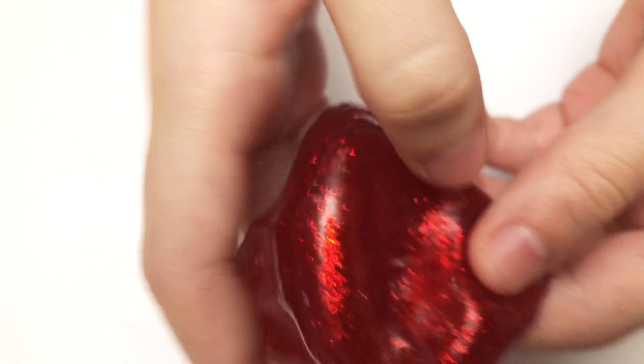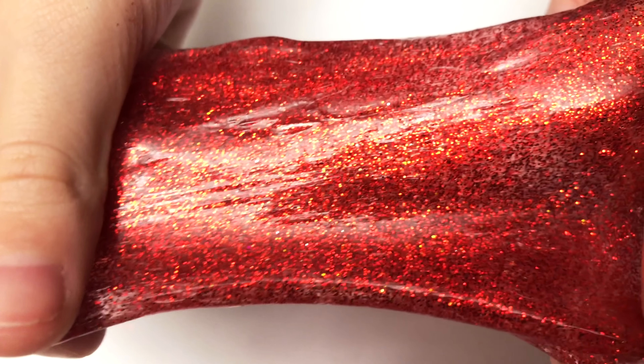I'm going to scoot it close so you guys can see how the red is. Do you guys see how much glitter there is? It's only a little bottle but there's so much glitter in there. It's so cool. It is so glittery. It looks so satisfying.